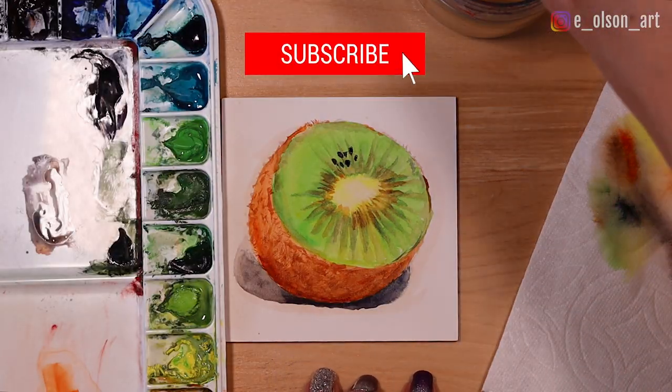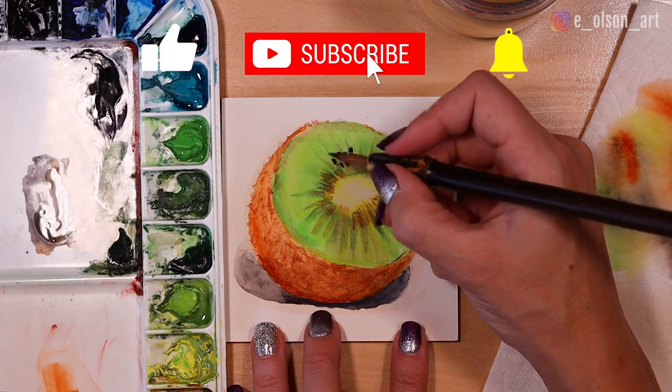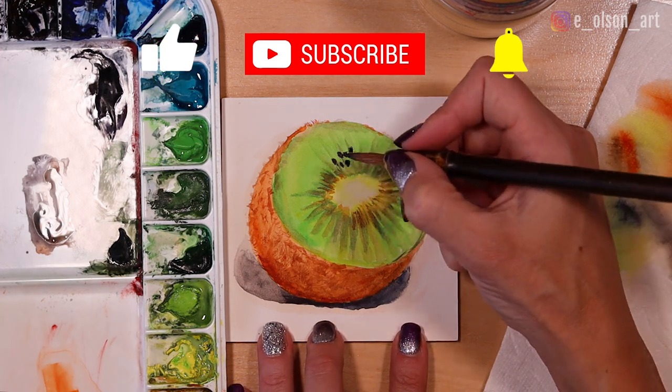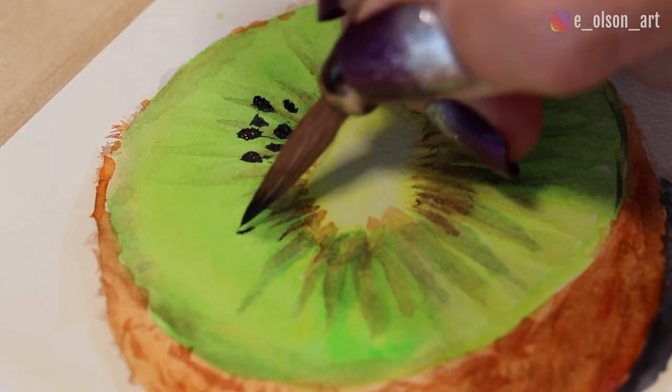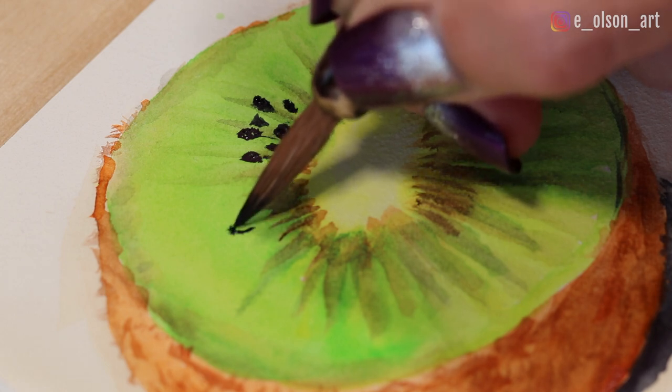If you're painting along with me and enjoying this project, or find this really helpful, please hit that like button and leave me a comment. It really helps me out as a creator so I can continue making content like this for you for free here on YouTube. So thanks for that — let's keep going.